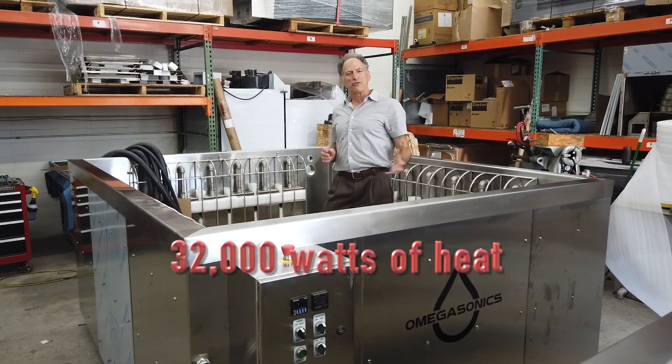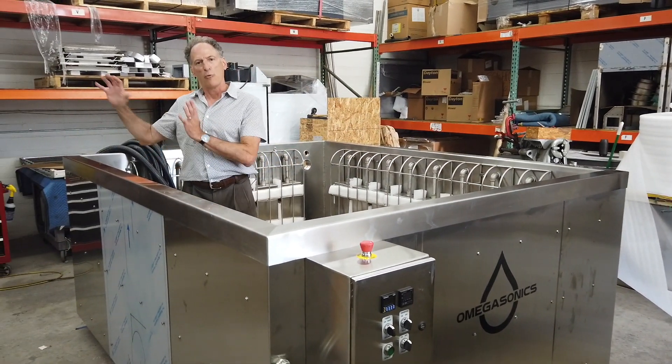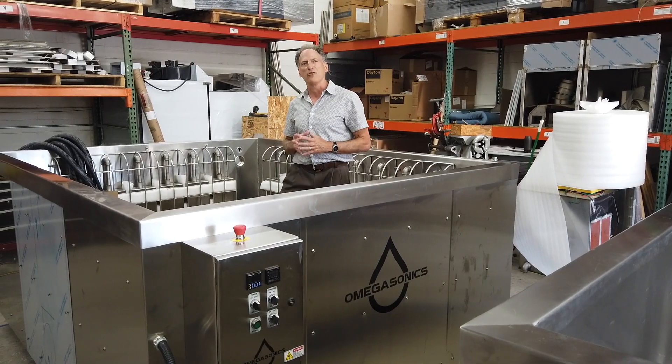The unit also has 32,000 watts of heat, along with a separate filtration platform, a remote generator cabinet, and operator control panel that we custom design to our customer's application and specifications.